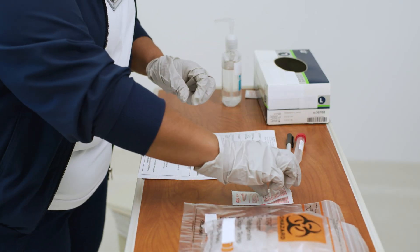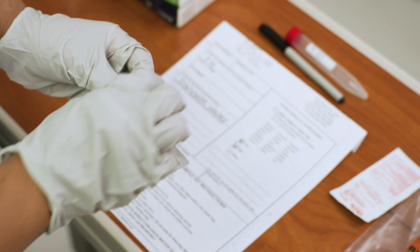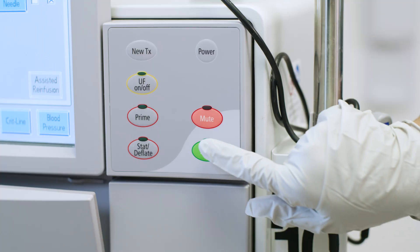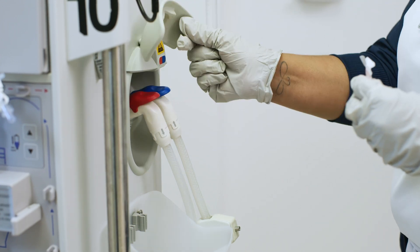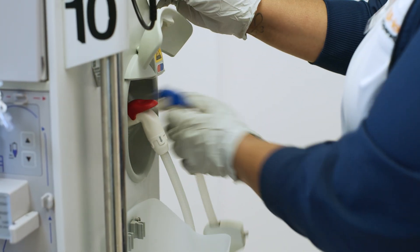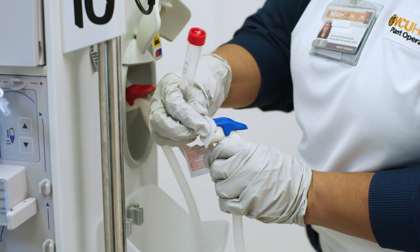Samples will be collected from the outflow side of the dialyser or the sample port inlet dialysate line. Machines can vary, so always follow the manufacturer's instructions for testing and use. Lift the cover and remove the outflow hose. Using the alcohol wipe, disinfect the opening of the port for five seconds and let it air dry.